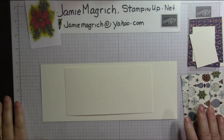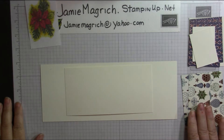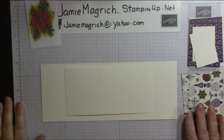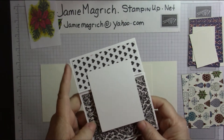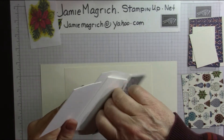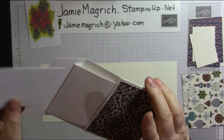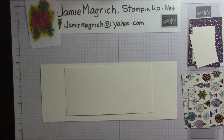Hello, this is Jamie Magridge. Welcome to Jamie's Craft Table. Today I need to make a gift card holder or a money holder, and so I'm going to bring you along for the ride. I have a template — this is a sample one that I did quite a few years ago, and there's a pocket here that lifts up as you open the card. So let's get started.